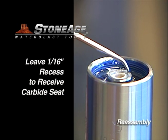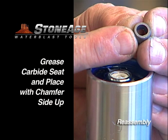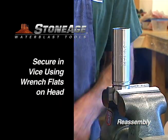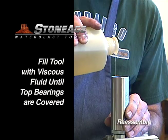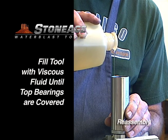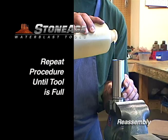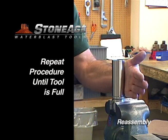Leave a sixteenth inch recess to receive the carbide seat. Grease the seat and position on top of the seal with the chamfer side up. Move to a vise and secure using only the wrench flats on the head — note the gland and the body rotate freely. You are now ready to add viscous fluid. Fill the tool, pausing several times to spin the body to eliminate any air bubbles, and repeat until the tool is full of fluid covering the top of the bearing set.